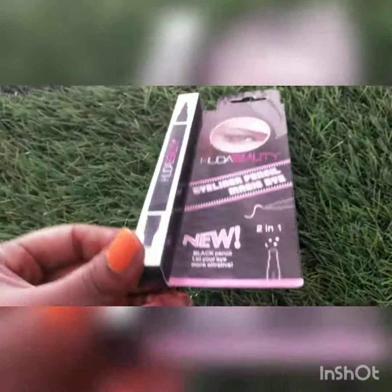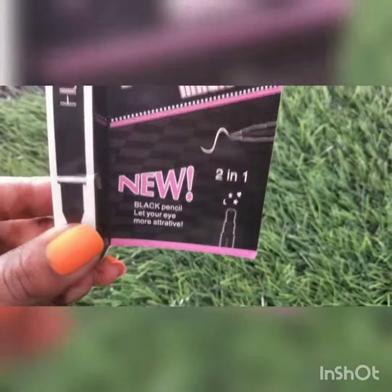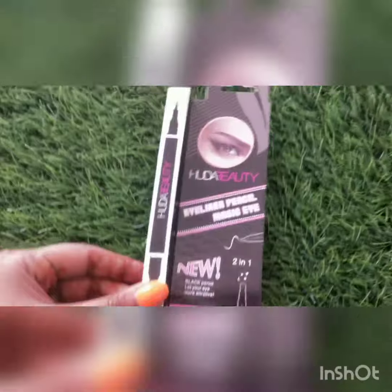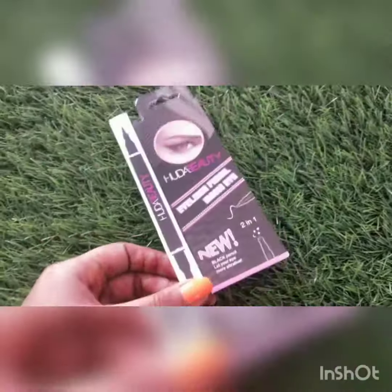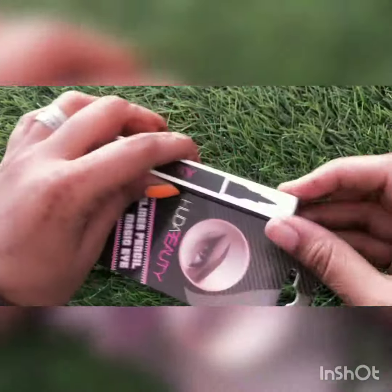Hi guys, welcome back to our channel. Today I am back with another video. This is Huda Beauty 2-in-1 eyeliner. For BTS fans, this is a moon — it will be a good one for you. So let's open it and show you how it is 2-in-1.